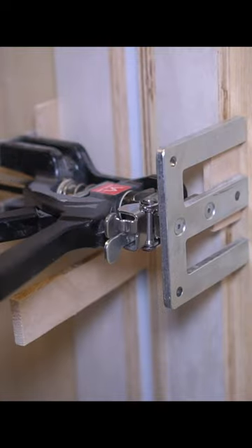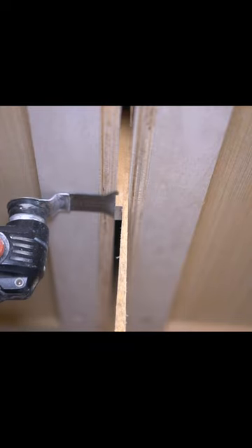You can also reverse this jack and make it into a clamp, which made it extremely easy to clamp down the back side of these cabinets, which I had to fasten securely for a kitchen island.